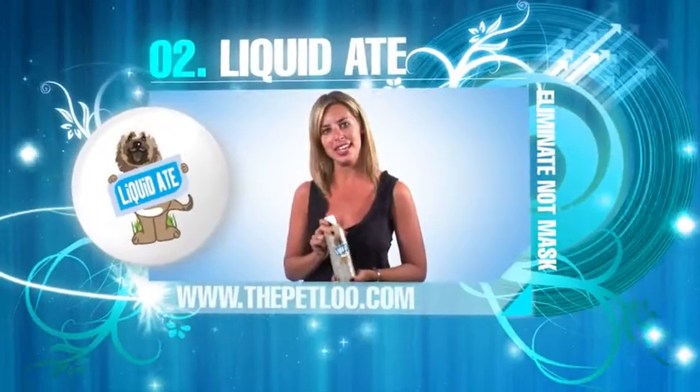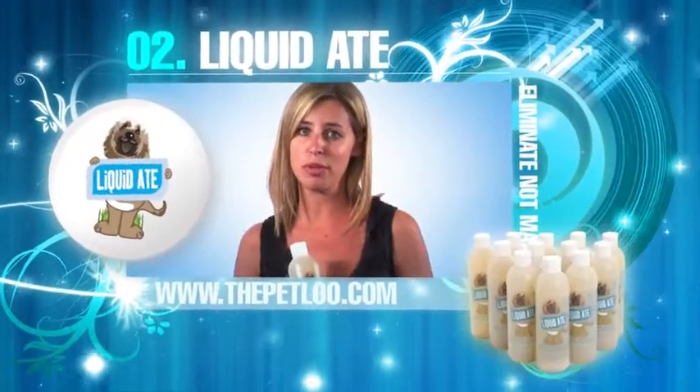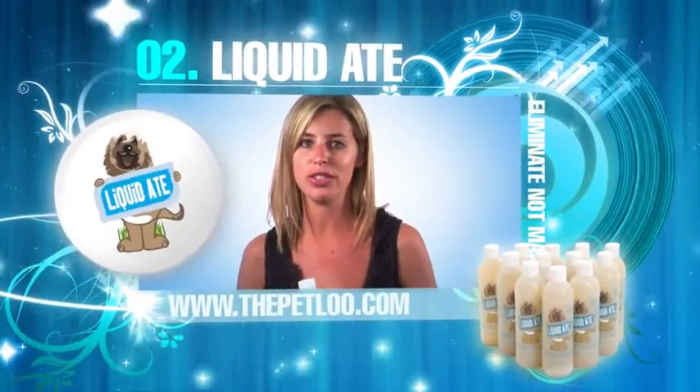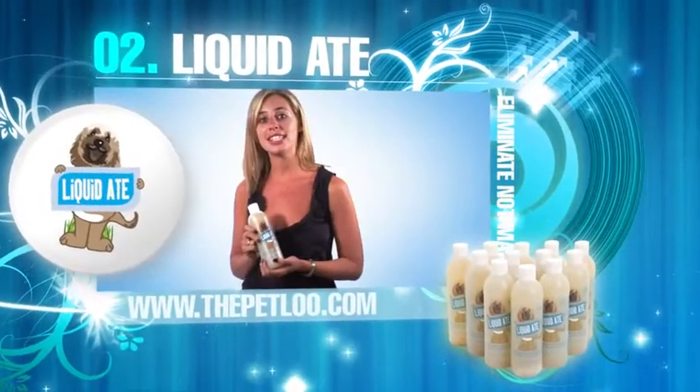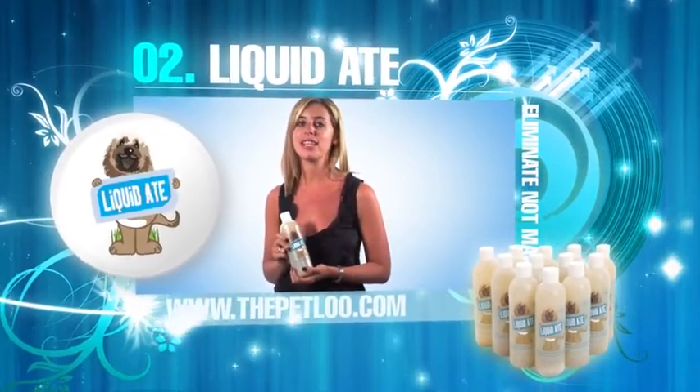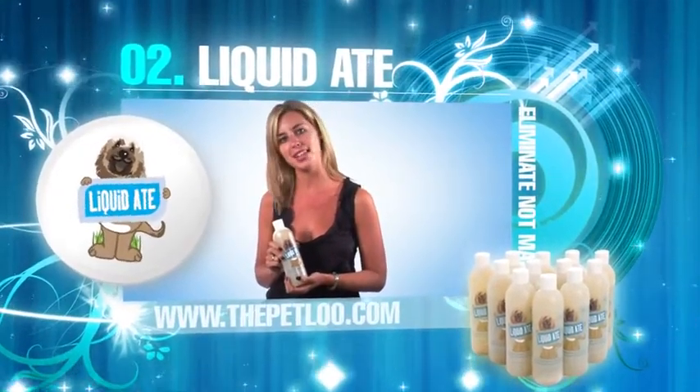Liquidate is a stain and odour eliminator. It does not mask the problem — instead it gets to the root and is safe to be used on all surfaces around the house. Liquidate is chemical-free, biodegradable and environmentally friendly, which makes it safe for people, pets and the planet.